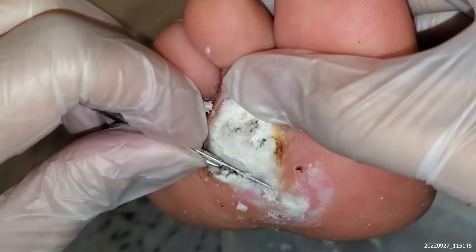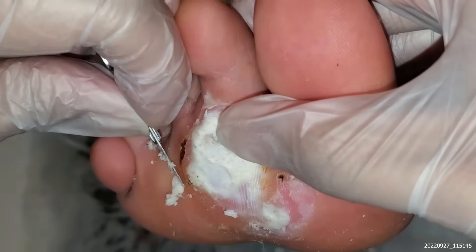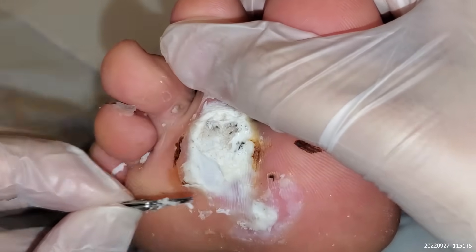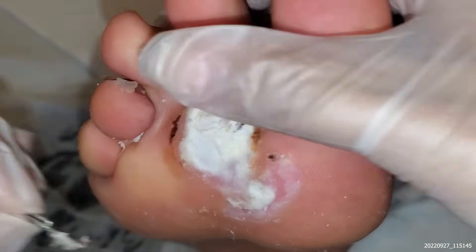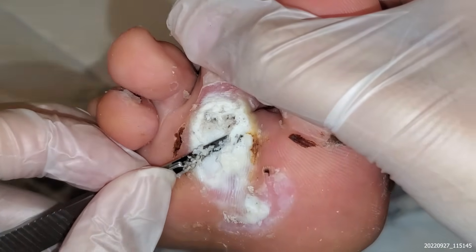There's some nice tissue underneath here, which is fantastic. What you want is kind of normal striated tissue, which we can see beginning, especially around this corner too. So I would stick with this treatment because I think it's definitely showing some benefit.